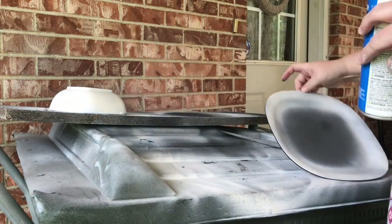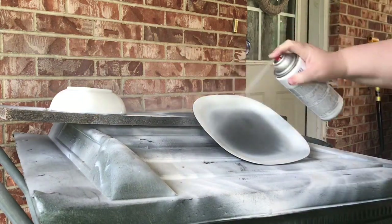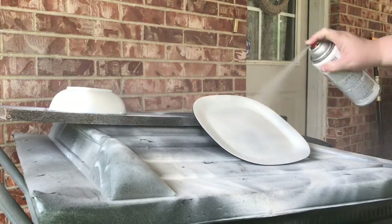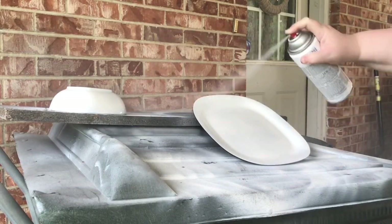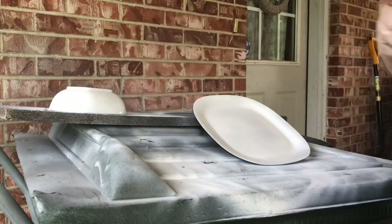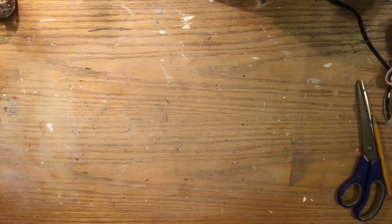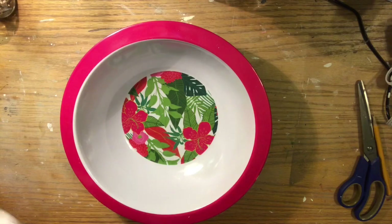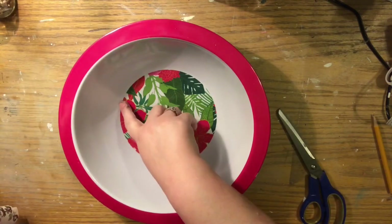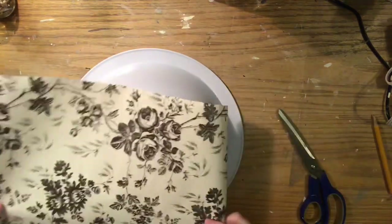Basically, everything I found was that as long as the paint has a sealing on it — you could use a gloss paint which will have a seal already, or do epoxy sealing if you want to be really safe. Try to stay away from flat paints. I've been eating on painted things forever and I'm not dead yet, but that doesn't mean it's safe — that's just what I do.